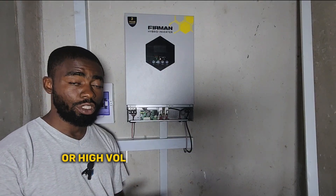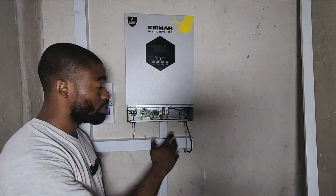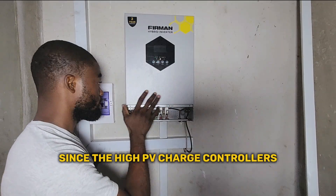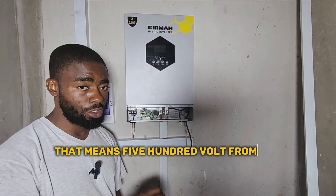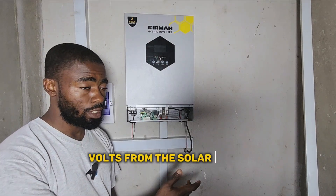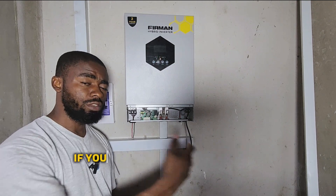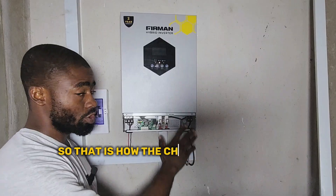Let me show you how charge controllers work. The charge controller in an inverter is just like the human digestive and excretive system. A lot of people believe that since this is a 3 kilowatt Ferman inverter that receives up to 500V DC from the solar panel, it will affect the battery because the voltage is higher. No, that is not how it works. Just like the human digestive system, if you receive a specific product, a different product will come out at the end.